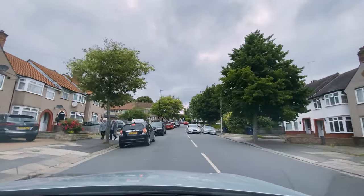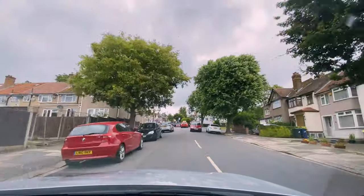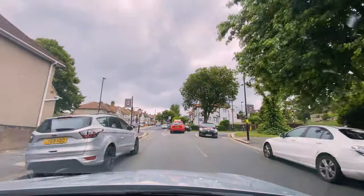The examiners do require the window to be open on a driving test because of ventilation due to COVID restrictions. They will ask you to open and close the window for your show me, tell me question before you even start. Normally the show me question is done as you're driving, and that is still very common. Here I am approaching the first junction.